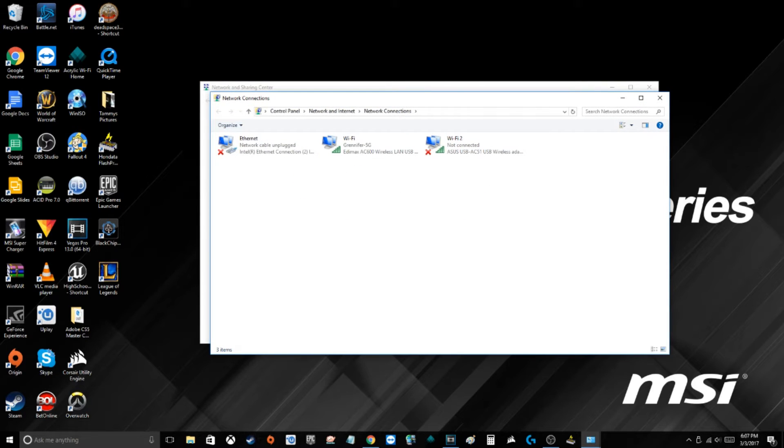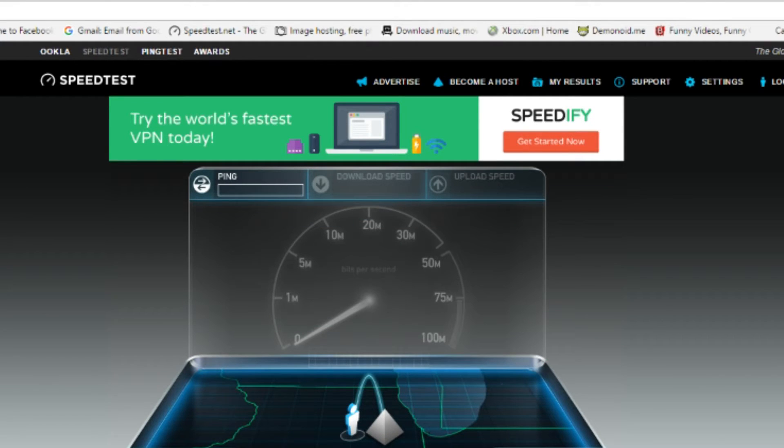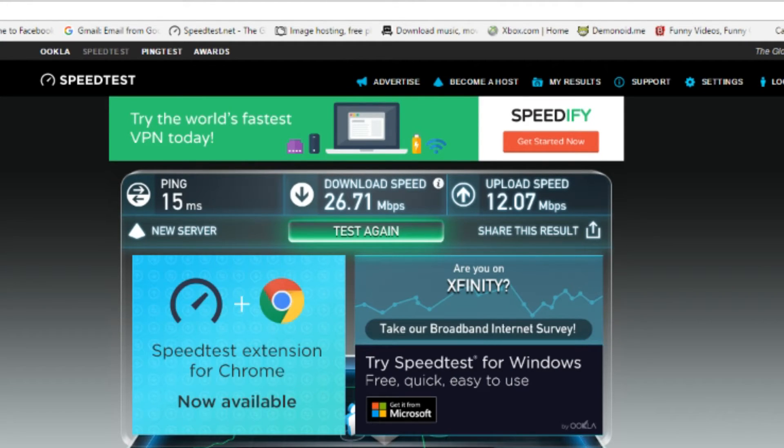Adapters. All right, here are the two adapters. We're currently connected to the Edimax AC 600. Let's see what our speeds look like on that. Okay, that's typically what I've been getting, so that's the old one. My download rate is supposed to be 75 down and 10 up. The upload is fine, but the download rate is 26 megabytes per second — that is obviously a wireless issue.